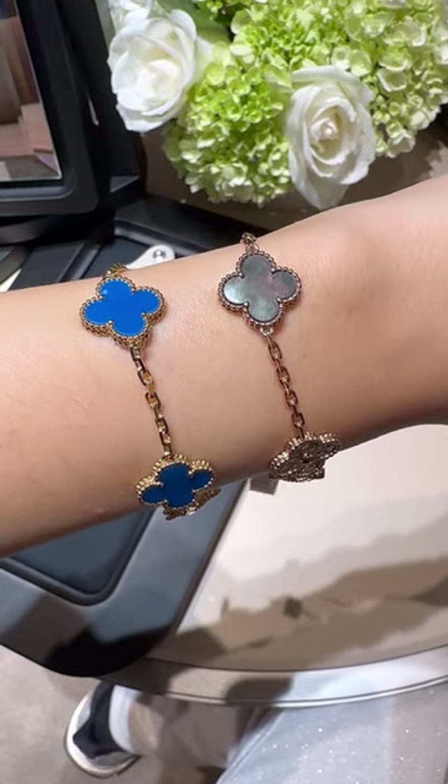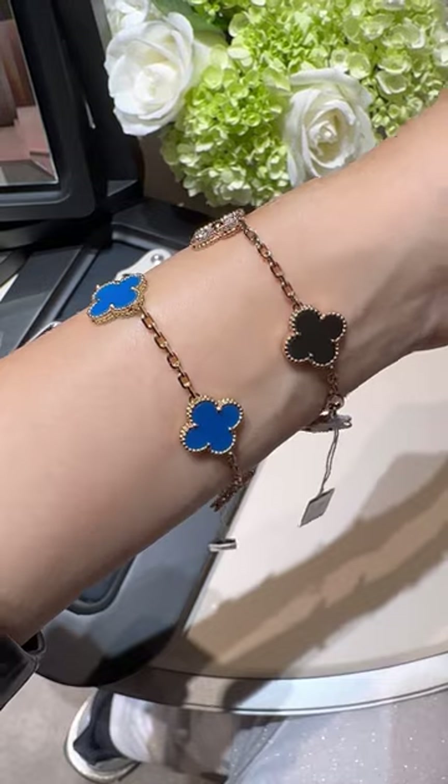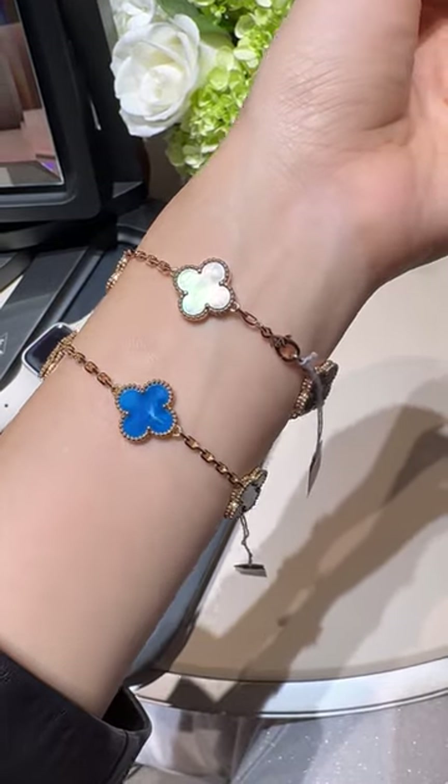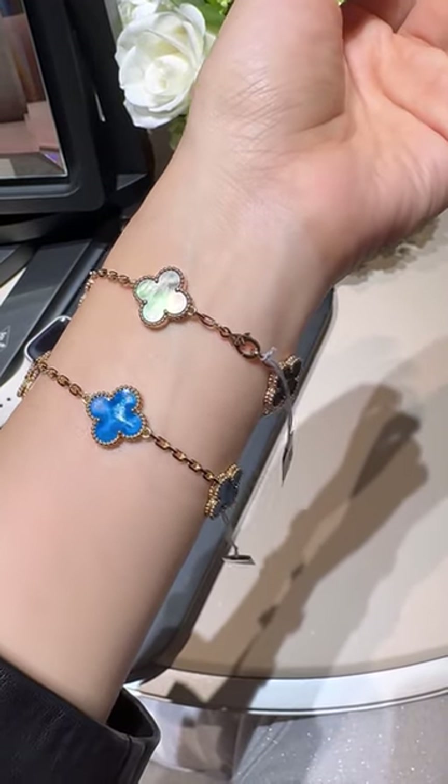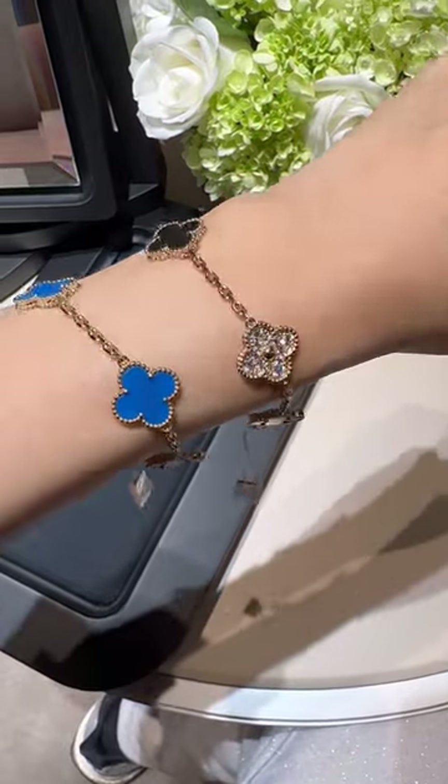Now I'm showing you two 5-motif bracelets. One is the blue agate bracelet and the other one is the gray mother of pearl bracelet with diamonds. They are so stunning.